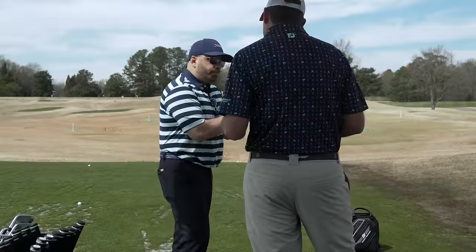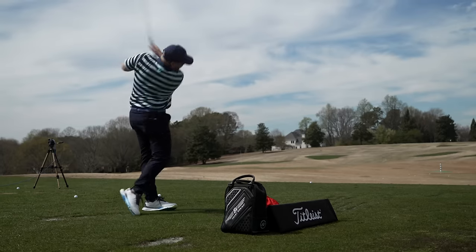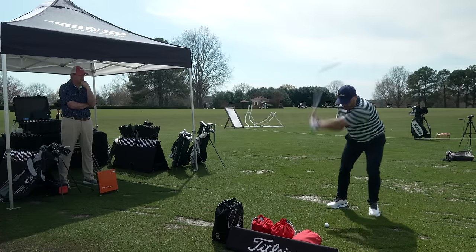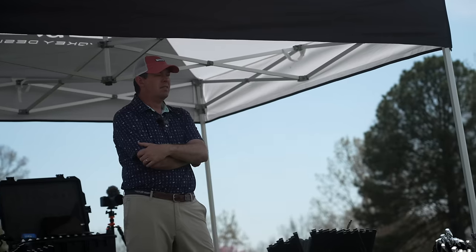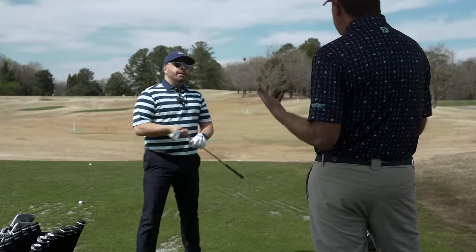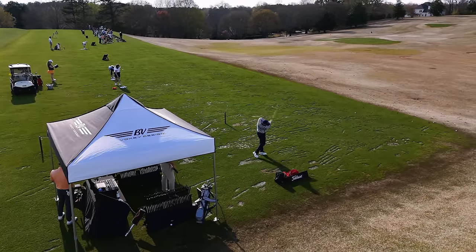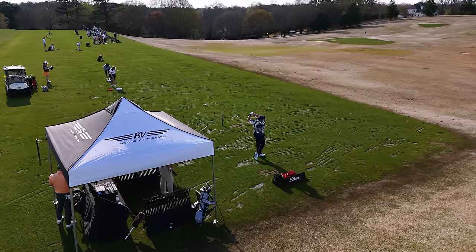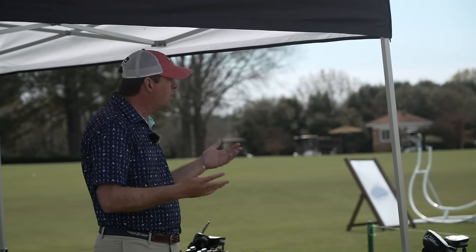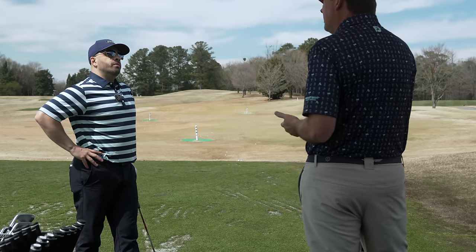So the first thing we're going to do is hit your existing pitching wedge to kind of gap you out off of this. We're going to build off of that. Typically a 140-yard club is what we like to play, with four to six degrees of loft increments translating into 10 to 15 yards of gapping. So we're in a 43, probably like a 48 or 47 — we'll see what the carry number is.